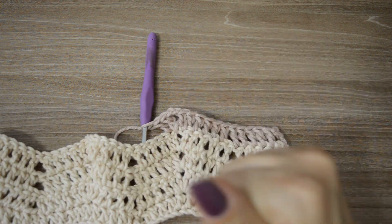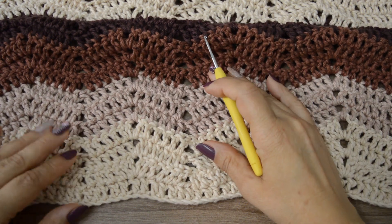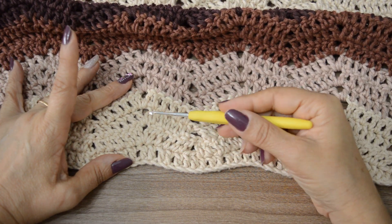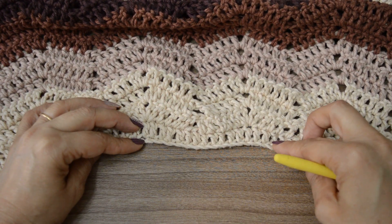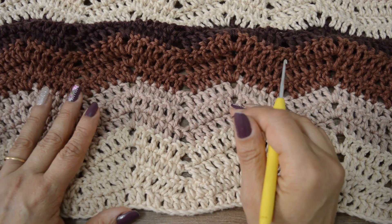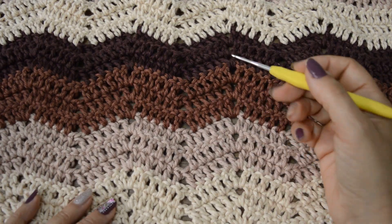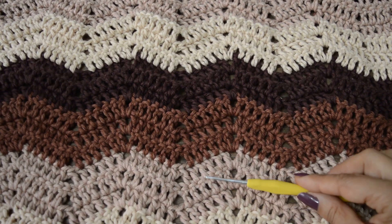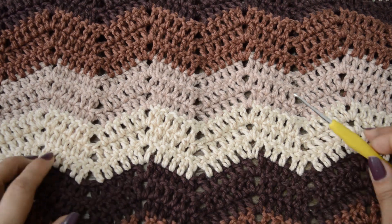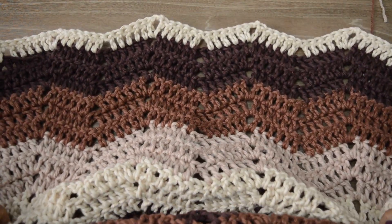Eu vou adiantar o meu trabalho aqui; depois, já vamos fazer a lateral em volta do nosso tapete. Aqui, pessoal — eu já fiz trinta e sete carreiras. A primeira, com a primeira cor que é a cor mais clara — eu fiz quatro carreiras: uma carreirinha de base com os pontos altos e depois nós formamos o desenhinho do zigue-zague, o chevron. Nós fomos distribuindo sempre de três em três carreiras as quatro cores: mais claro, o bege um pouquinho mais escuro, o marronzinho mais claro e o marrom mais escuro. Depois começa tudo de novo — olha que lindo que fica esse efeito do desenho!